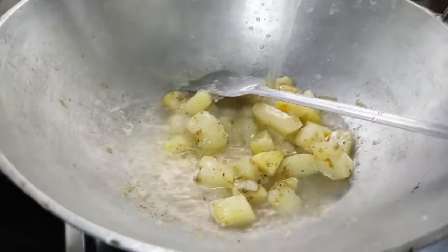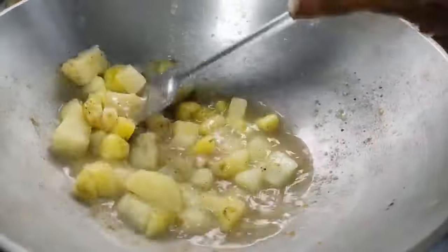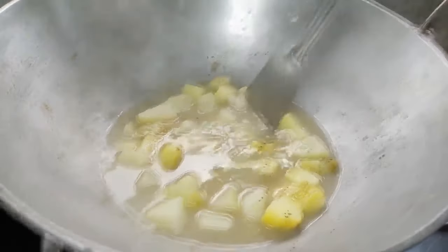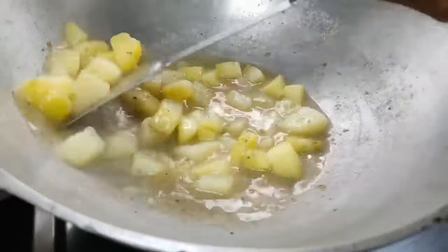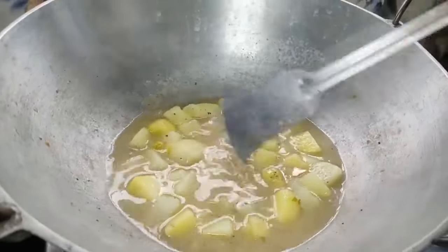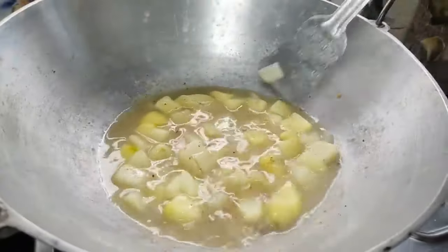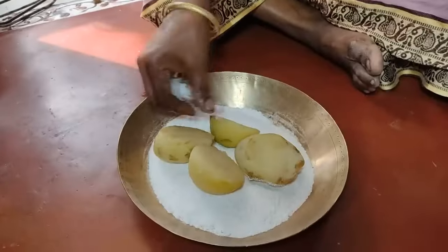Then we will take the soil. I am putting the soil in the world. How much you can make the soil? I will give the soil. I will make one of my subscribers. I will put it in 4 pieces.